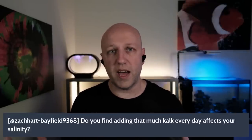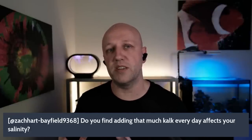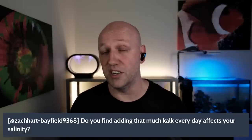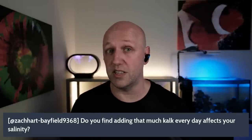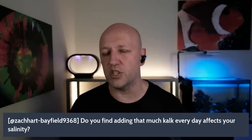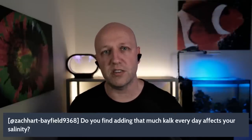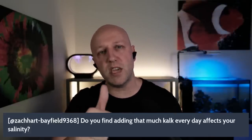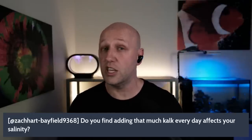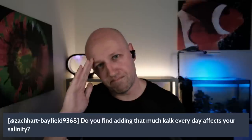That's everything you need to know about Kalkwasser. If there's something I've missed, let me know in the comments — but I'd bet it's covered in this video, my how-to dosing video, or my long-term review. If you enjoyed this video, give me a thumbs up and subscribe for more. I'll be back next Friday at 4 o'clock UK time. Catch you soon — bye!